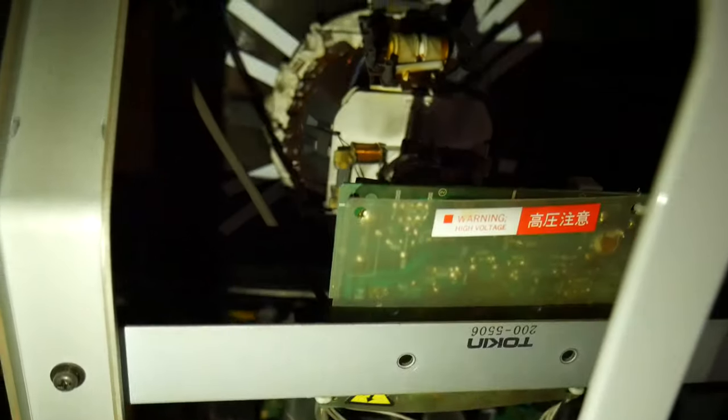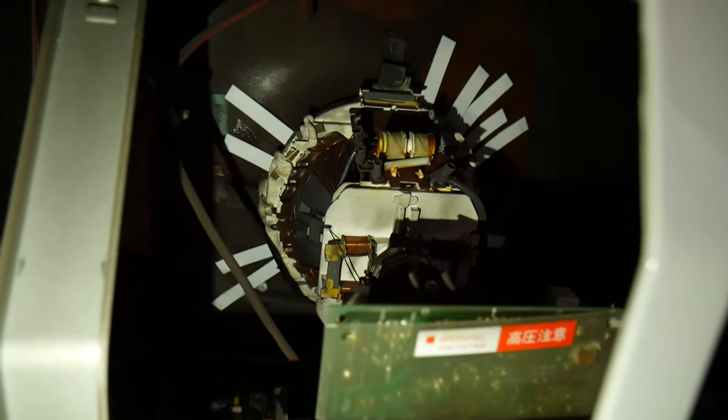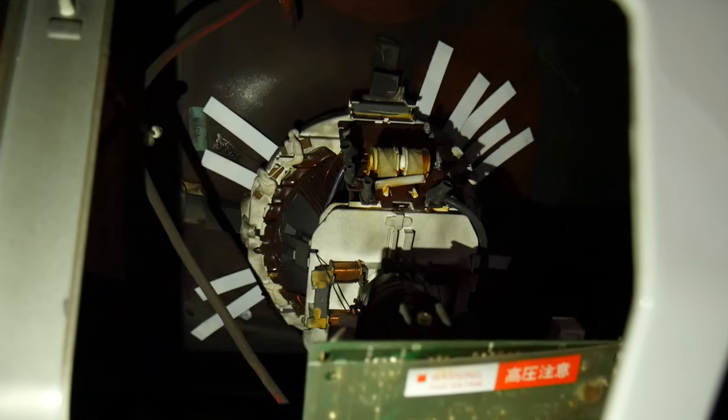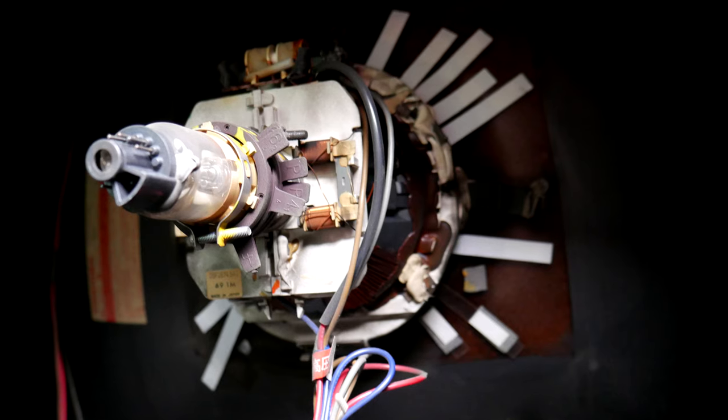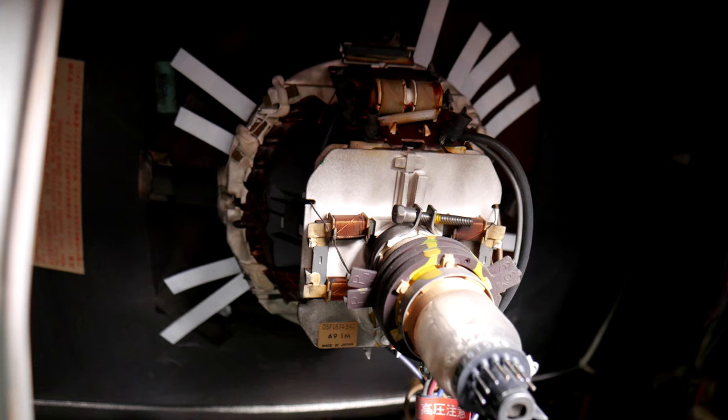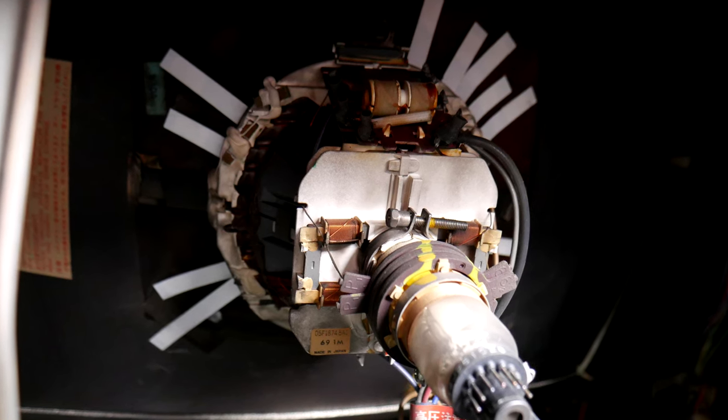Some of you guys might remember from past videos, I've had issues with the Blast City monitor in the past, namely convergence issues with color bleeding and just kind of not looking right on the monitor. I was able to clean this up a little bit — definitely an improvement — by using convergence strips, which are basically just magnets attached to a piece of paper with adhesive on the end. You've got to be careful, but you can kind of slide these in around the back of the monitor and fix the way the light's bending. It's a tedious task, but it definitely looks better than when I started.